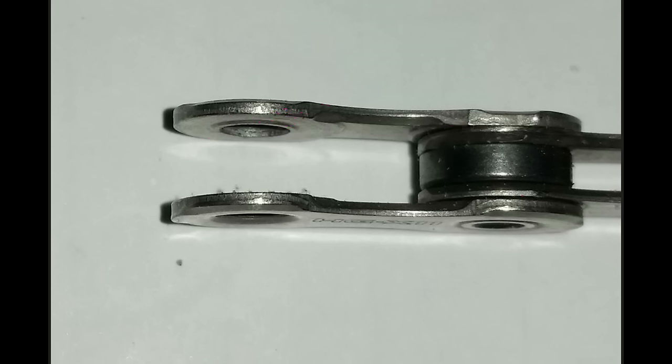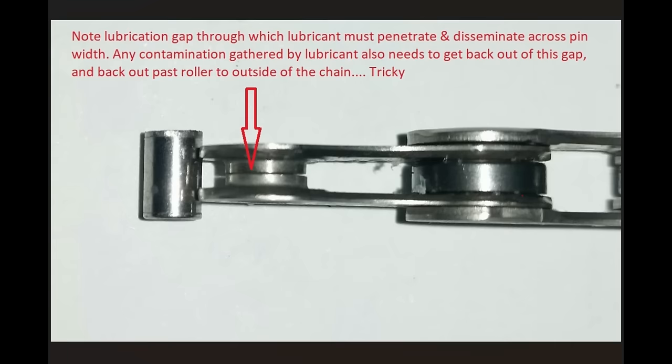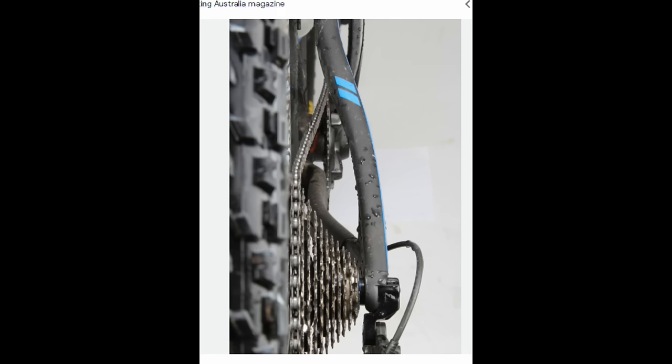So the main access point for lubricant to actually reach the pin and lubricate that main load surface is through this very small gap. This is where some wax drips can come unstuck — it's not all about viscosity. Some very thin wax drips really struggle to penetrate, whereas some heavier ones do not. A lot of it comes down to surface tension — things like surfactants and wetting agents are included in a lot of lubricants to help lower the surface tension so the lubricant can flow through this gap.